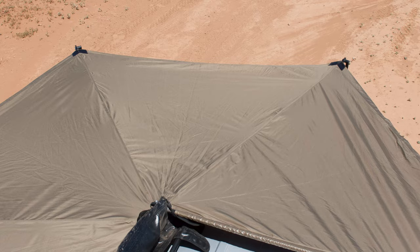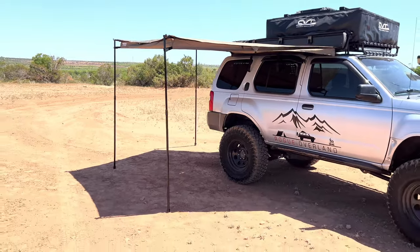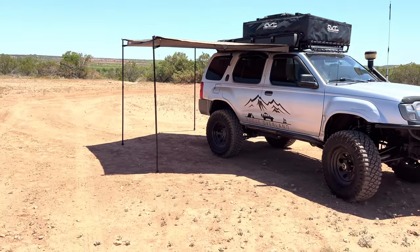Hey everyone, Nick here with Rogue Overland. Thanks for swinging by our channel and watching some of our review videos. We definitely appreciate your guys' viewing. For this video, we're going to review the new Rhino-Rack compact 270 degree awning that we've had mounted on the Silver Solid Axle Swap Dexterra for the last year.